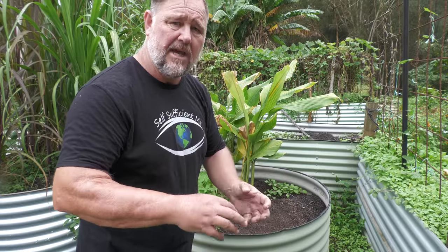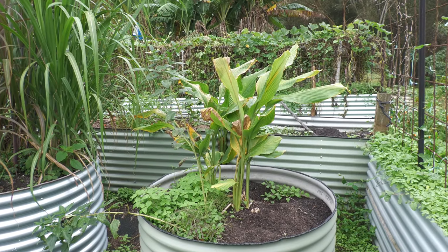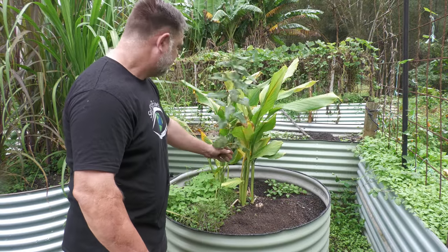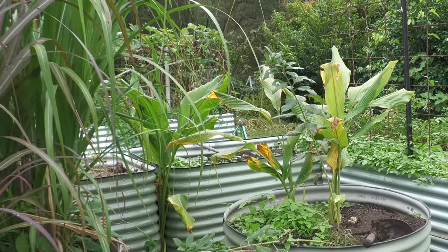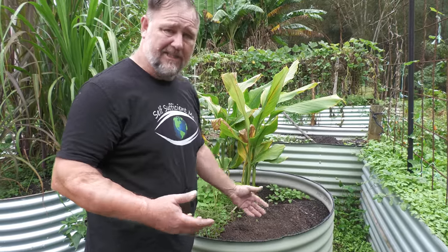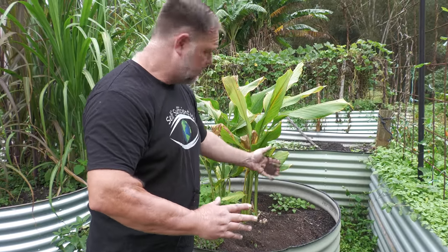It shouldn't be sticky like clay, but it shouldn't just flow through the fingers either. The other way you can tell is how did the last crop go, or how are the plants growing at the moment? In here we've got some turmeric and a little bit of Jerusalem artichoke. They're not growing very well — certainly not as robust and green and big as they should be — and that's because they're simply not getting enough water or nutrients, because when water goes into this loose, sandy bed, it's just going straight through and washing all the nutrients away from the roots.